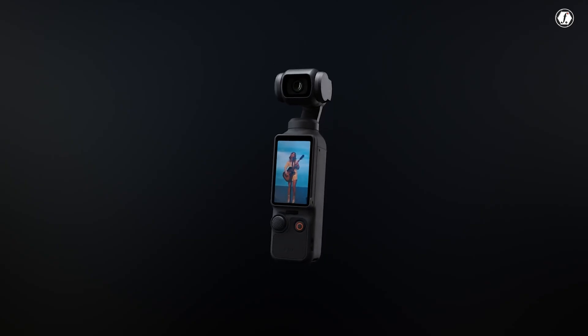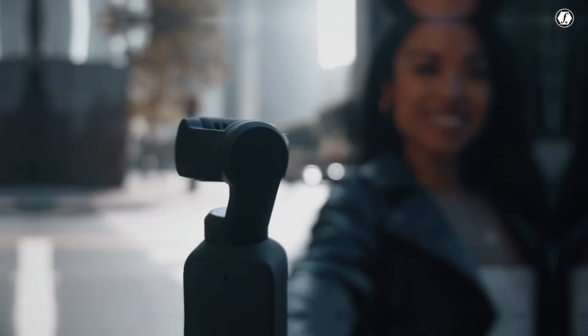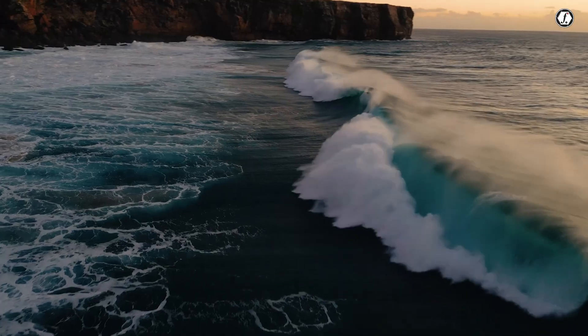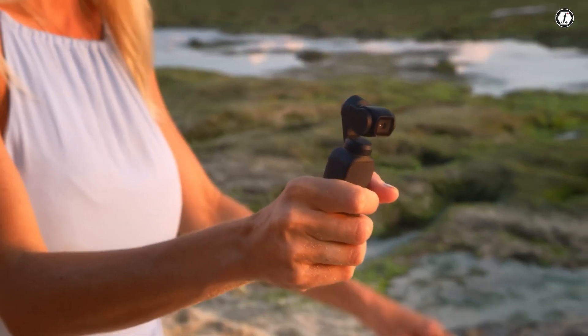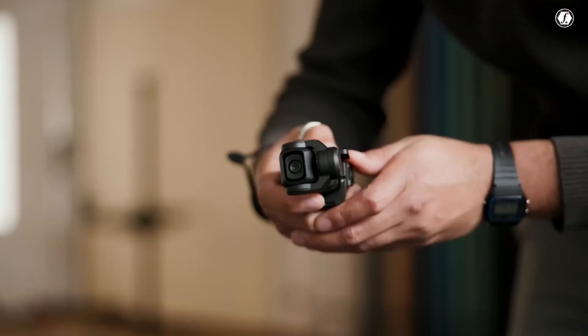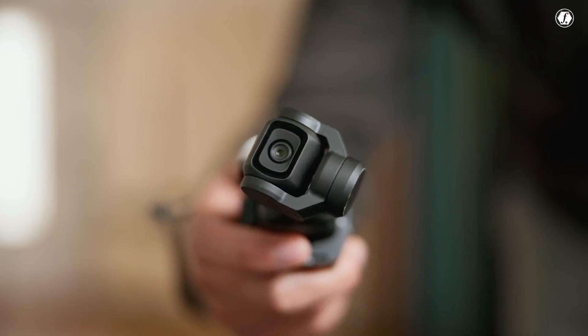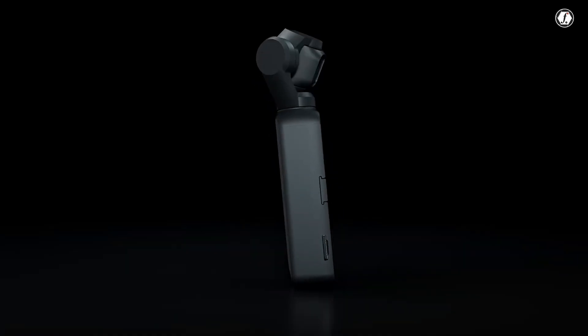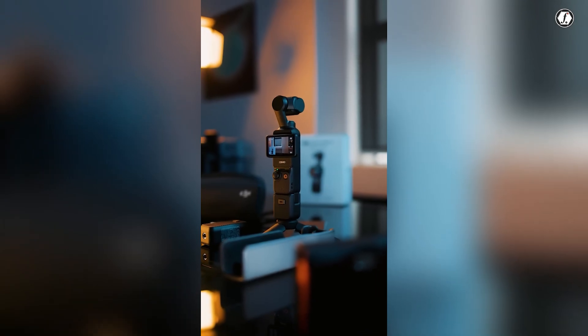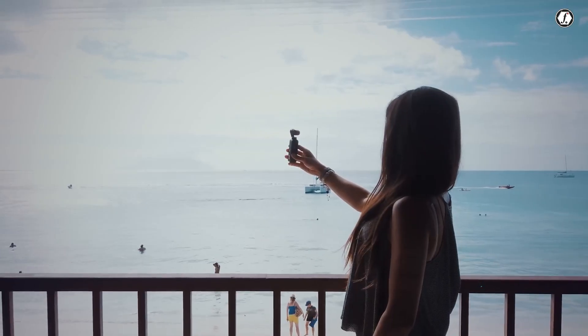DJI has long been known for creating innovative camera technology and the Osmo Pocket series is a great example of this. These compact handheld gimbal cameras are popular for capturing smooth, high-quality video on the go. Now, rumors are circulating about the upcoming DJI Osmo Pocket 4, and if they turn out to be true, it could be a major step forward in terms of features and performance. From an upgraded sensor to better video quality, faster connectivity, and longer battery life, the Osmo Pocket 4 might become one of the most powerful tools for vloggers, travelers, and content creators who need portability without sacrificing quality.